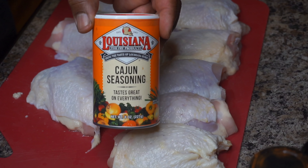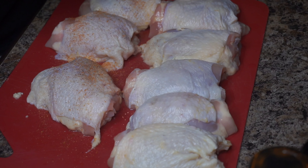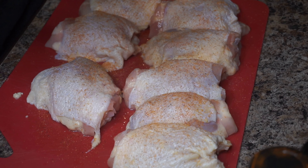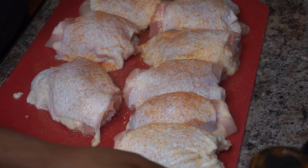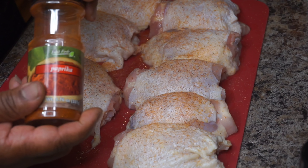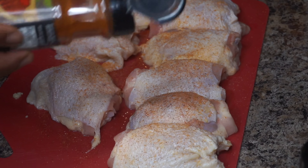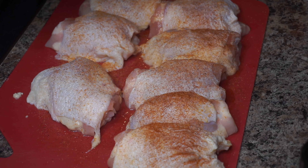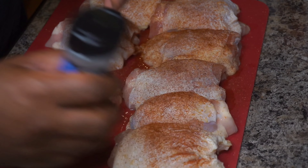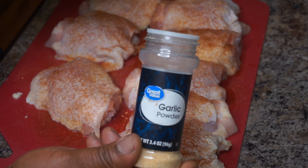So now we're going to take some Cajun seasoning and we're going to season our chicken. The first thing we want to do is season the skin first. There's a reason why I'm telling you to do this first. So take your Cajun seasoning and season the skin. Then we're going to add some paprika. Add your garlic powder.